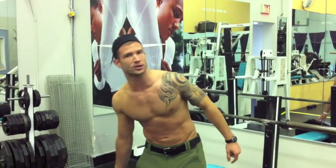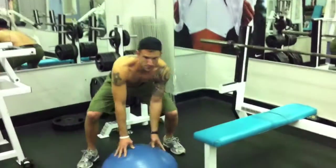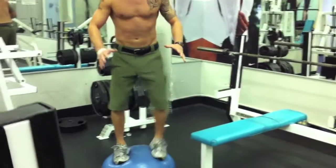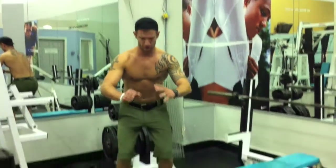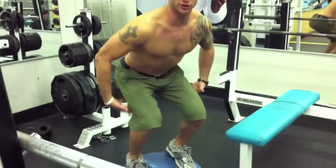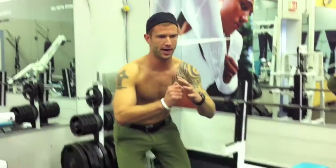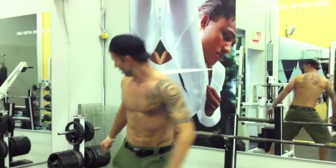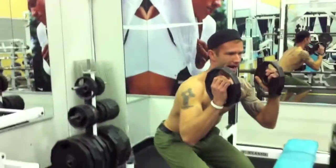Here's one basic exercise you could do on a BOSU that you probably already do at your gym — simply a squat or a squat press. Climb on top of the BOSU. It's the exact same technique as a normal squat: come down, keep your face and chest up tall, bring your thighs parallel to the ground, exhale up — two seconds down, two seconds up. If you want to make it more challenging, you can grab a couple of weights and add a press.